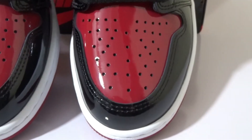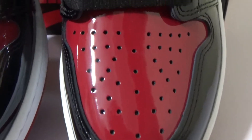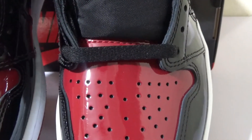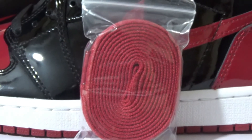On the top box, we have the perforated red patent leather. Here is the standard black flight lace, and we also got the extra red lace here.